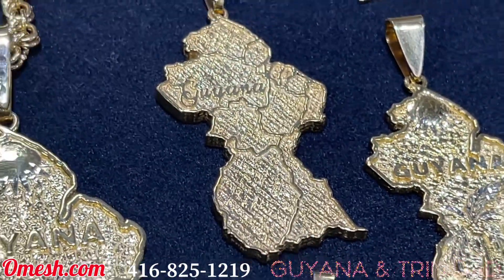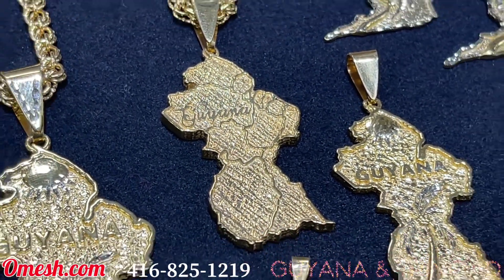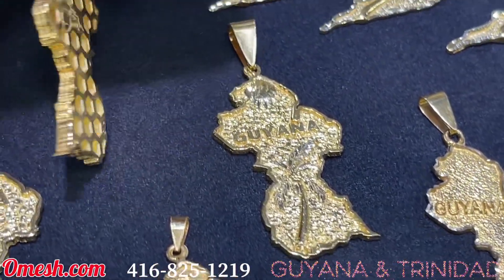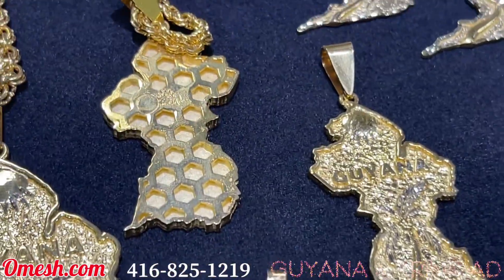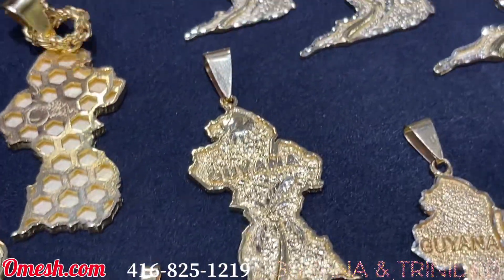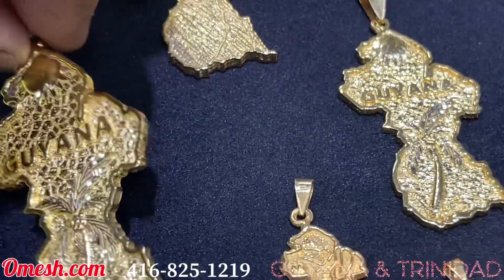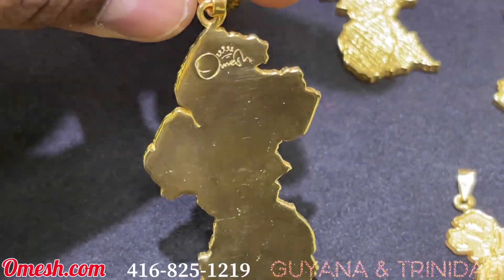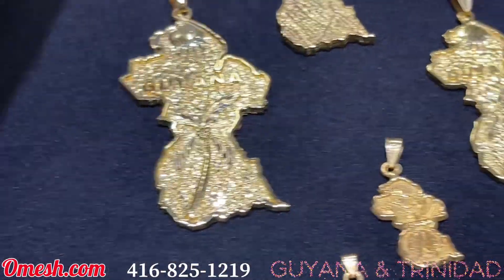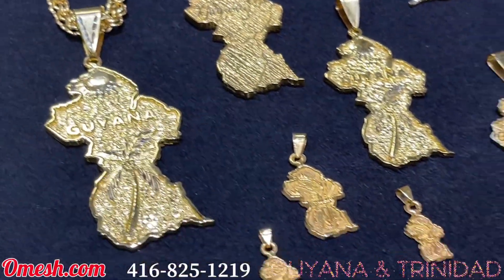This one is a very special piece indeed — it carries all the different regions of Guyana. Let's take a look at the back: you can see the Omesh mesh design. Some pieces have that meshed back and some are just plain solid pieces. Right now I'm showing you the clarity of my work.